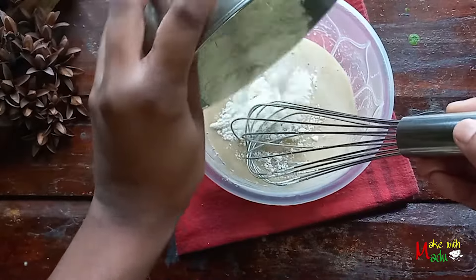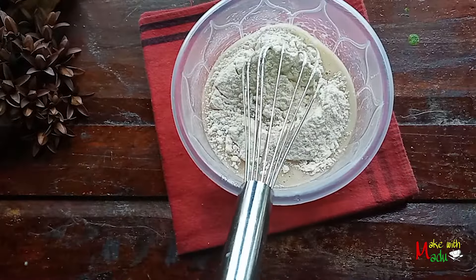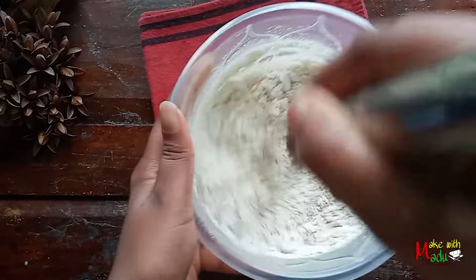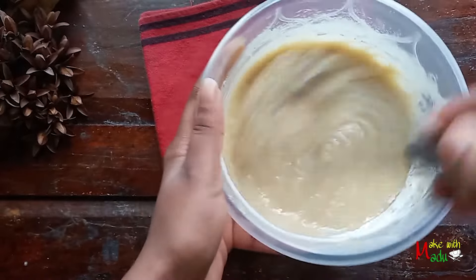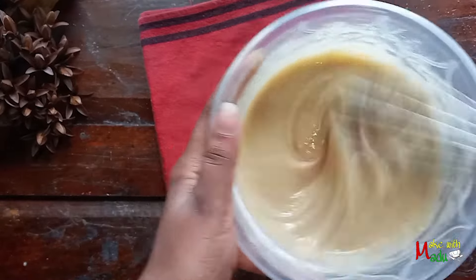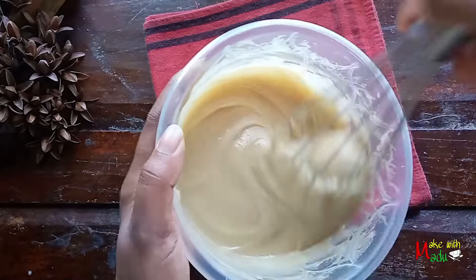This will be a good idea for making this part. For this, I will add the baking powder. Now, I will add baking powder to the mixture.